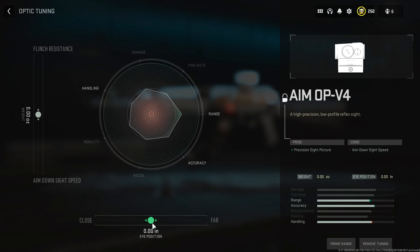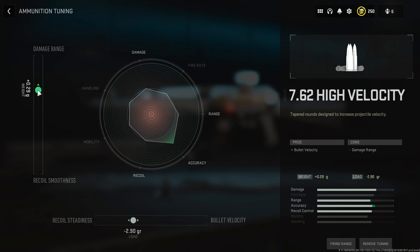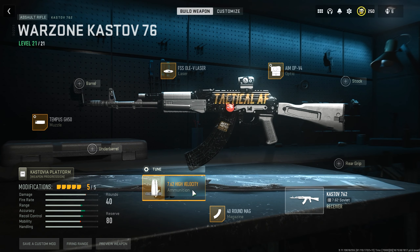For the Warzone tuning, we begin with the optic set to the furthest eye position. You can't tune the magazine or laser, so we focus on the ammo — increasing the weight up to plus 0.29 grams to help with damage range, which is very useful in Warzone. On the bottom side, decrease the load to negative 2.90 grams to help with recoil steadiness. For the muzzle, increase the weight to plus 0.26 ounces for recoil stabilization — gun kick control is less important here. If you're a Warzone player, let me know how this build does for you in the comments.